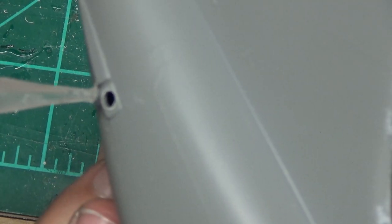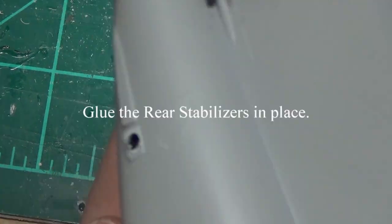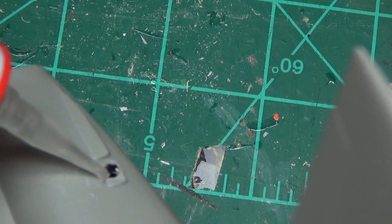Welcome back. This is the second video of our Corsair, the A7A Corsair by Revell, a 1/48 scale model. If you hadn't seen the previous video, go back and watch that. Subscribe and you'll be able to get every update we have.